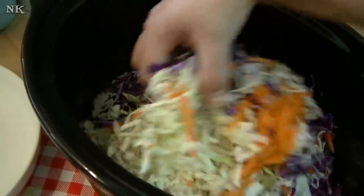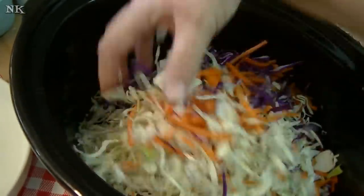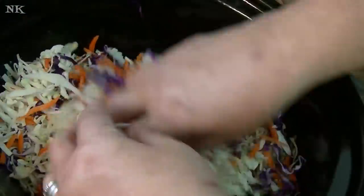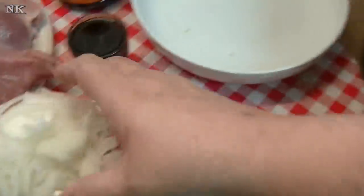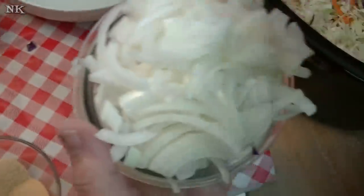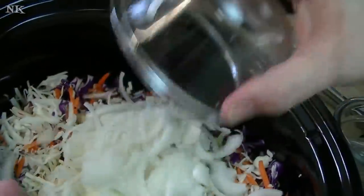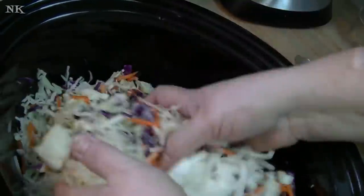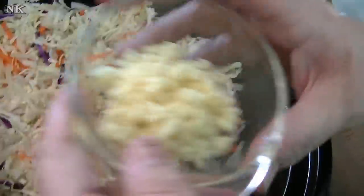I'm just going to take my washed hand and give this just a little bit of a toss. I also have one medium onion that I have quartered and sliced really thin, and we'll go ahead and just toss that in there.